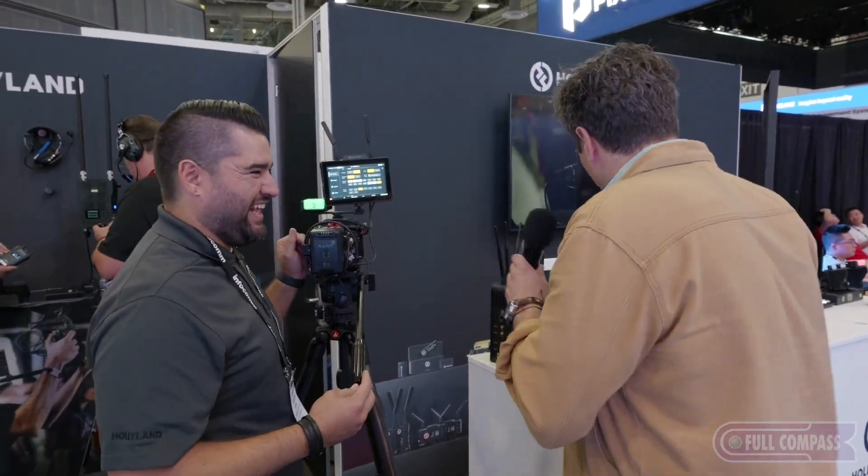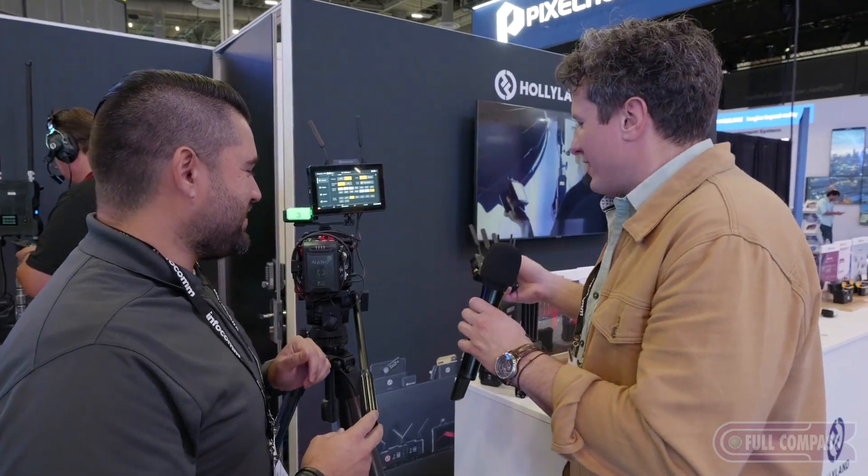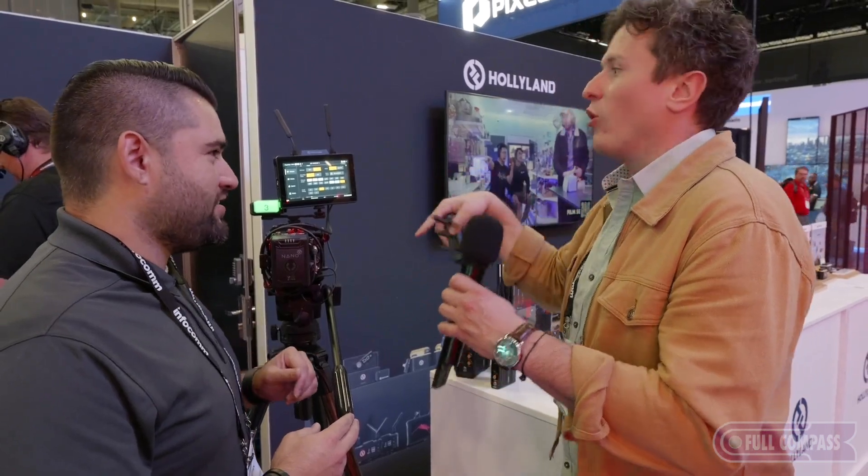It can transmit to another Pyro 7. So you could have a Pyro 7 on camera as the transmitter, the director could hold one as a Pyro 7 receiver, you could have another one at Video Village as a receiver — and it all plays with the Pyro system. So like, you have the Pyro S with an SDI camera transmitting, and this Pyro 7 is receiving. You've really thought of everything. We've got HDMI in, HDMI out, SDI in, SDI out — it's everything you need on a pro film set or broadcast set.